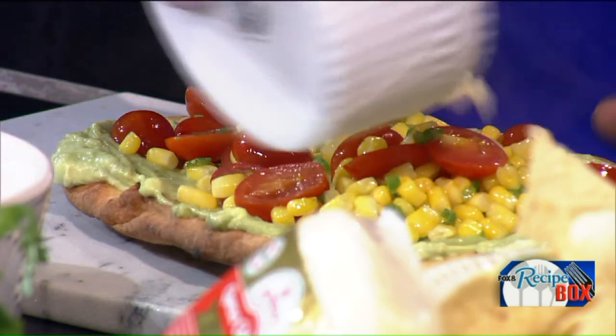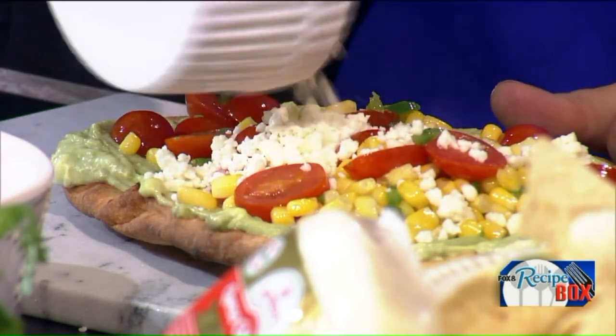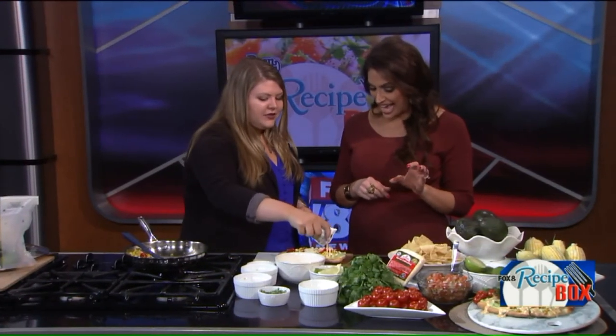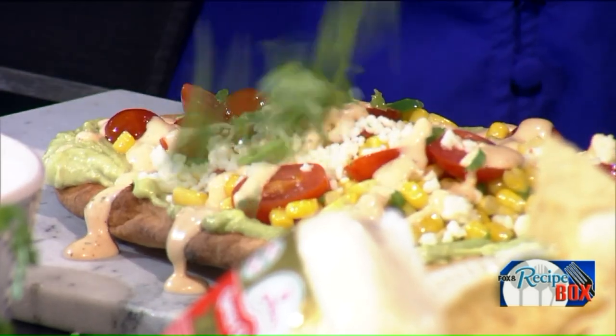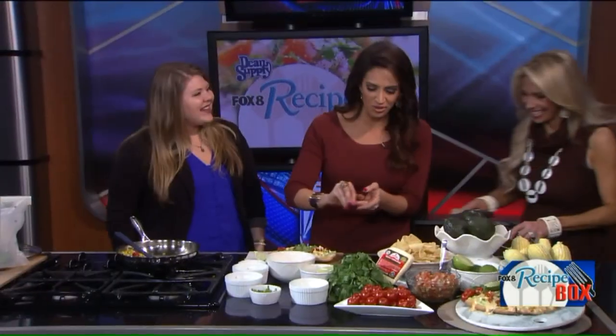Then we can just sprinkle some queso fresco on top — you should pour more than just a little. Then we can top it with chipotle ranch sauce. And then we can garnish with a little bit of cilantro, and then some fresh lime — this is where we do the lime. You can squeeze the lime — who likes extra lime?